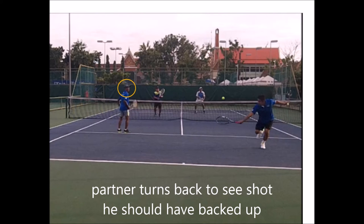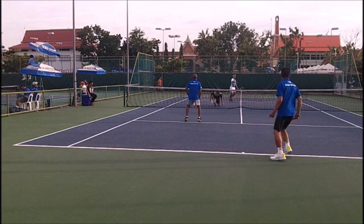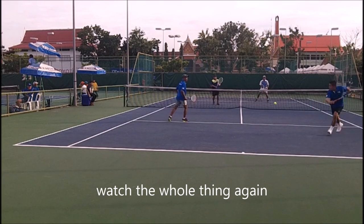Notice the partner turns his head to see the shot. When your partner turns their head to see a shot and you see your partner has a weak shot that's going to be a lob, you should run back — he should have backed up. But maybe he doesn't back up because he knows where I am, and since I'm in the way, the odds of him getting hit are very slim. So I duck, and by ducking this allows my partner to have the whole court and he can attack anywhere he wants. If I don't duck, my partner should hit the ball back to the person on the baseline. But since I duck, he can go right over my head.